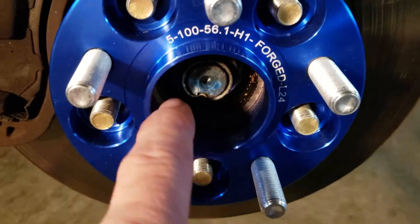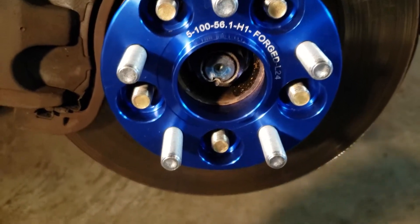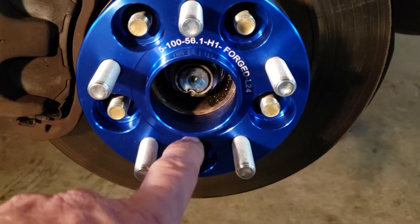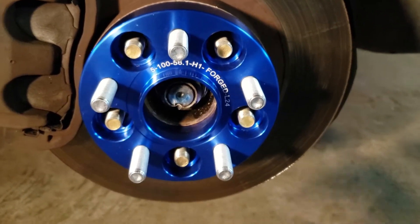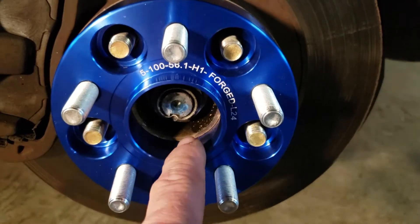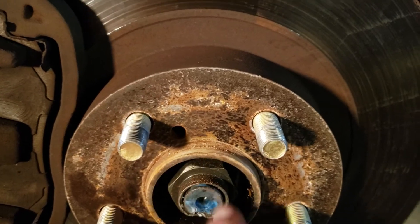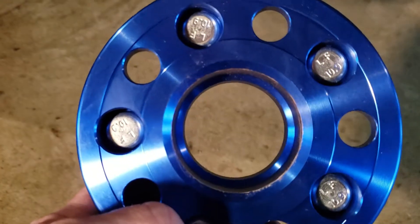The hub bore is 56.1 millimeter hub-centric. What I always look for is this fitment right here. You see a lot of cheap spacers online — you have to be real careful. To be cheap, they only make one size; it'll be like 70-some millimeters huge and they'll sell it to you saying it fits your vehicle. What you want is all the weight on the hub, not on your studs. There's a little ridge right up here — that's your actual hub that rides on the bearing and the axle.